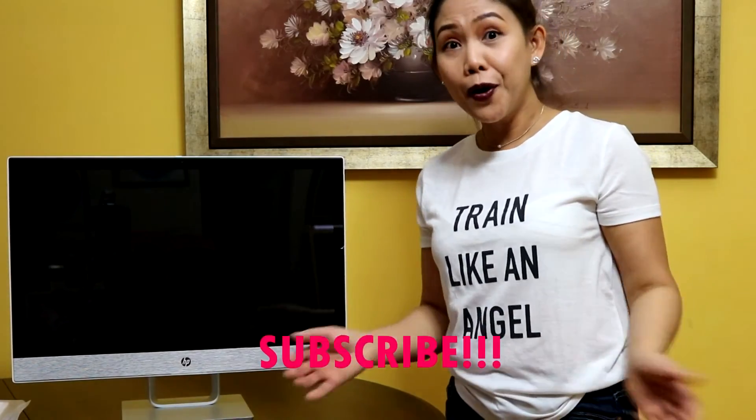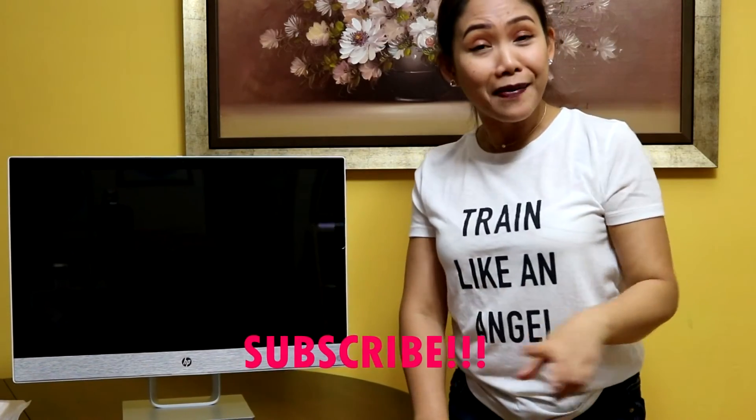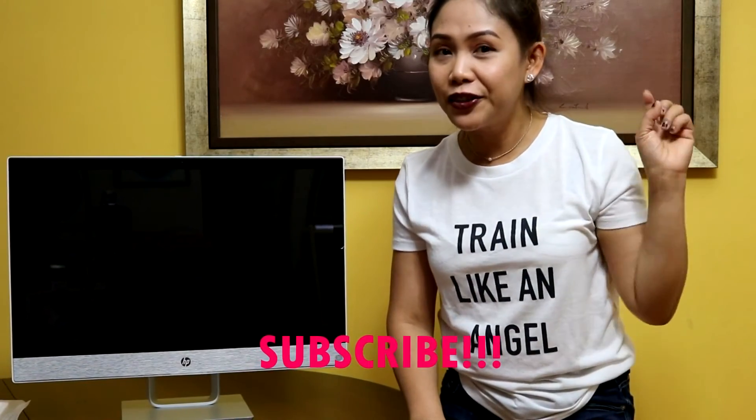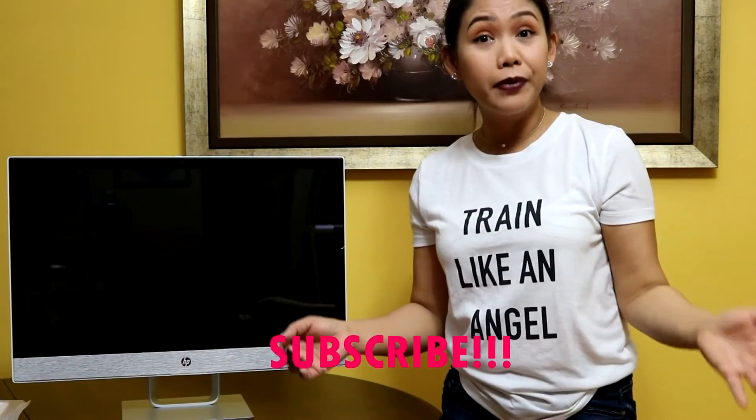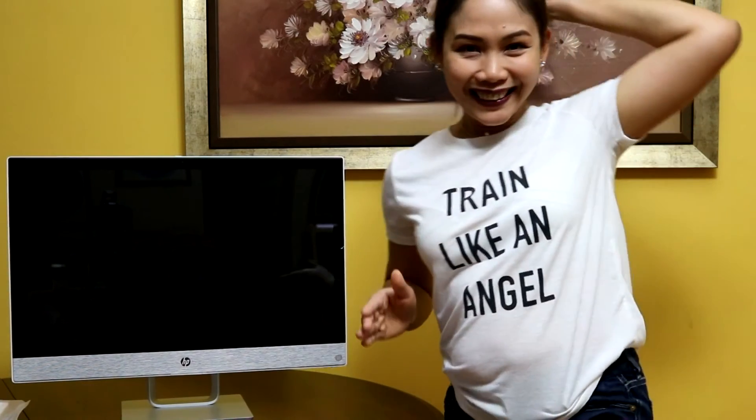I'm so glad to share this unboxing of my new HP desktop with you. I hope you guys enjoyed it! To all viewers and first-timers watching this video, please don't leave without subscribing to this channel. Don't forget to turn on the notification bell so you get updates whenever I upload a new video. I'll see you in the next video — bye for now!